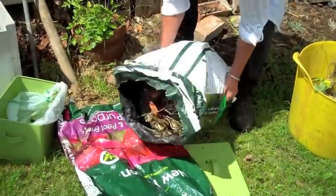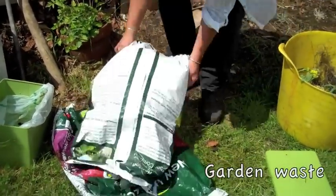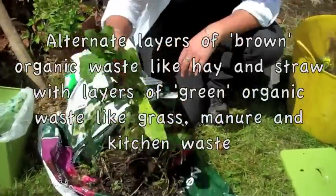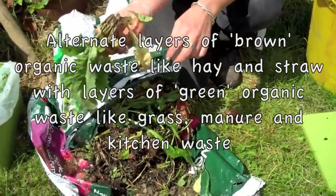I find snails and slugs, so I just put them on the compost heap because that's where they belong — they help break stuff down. Dandelion — I do put that in. It is a perennial weed, but I'm putting it in because the root's not there.